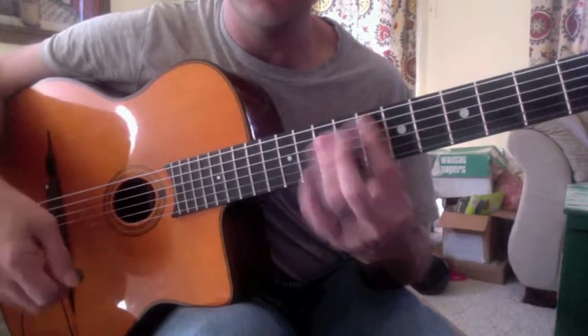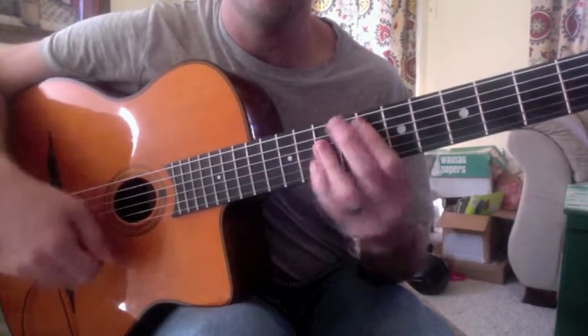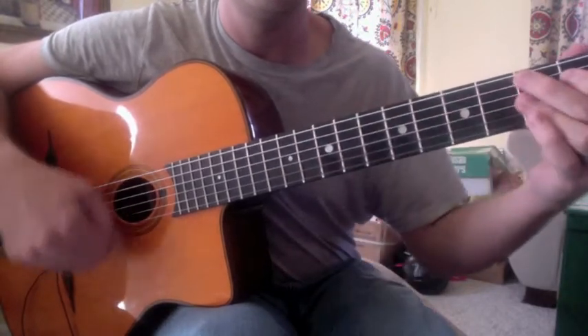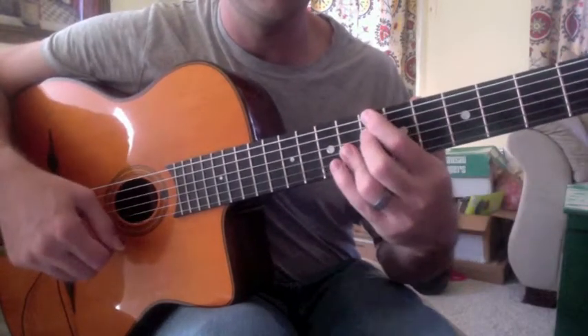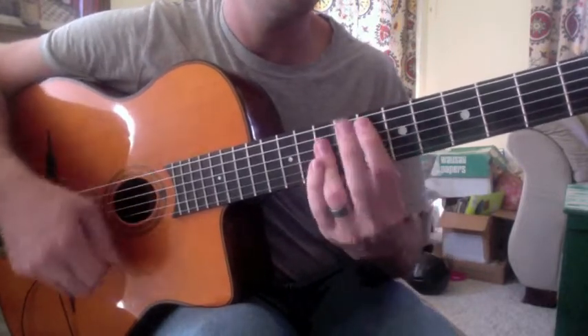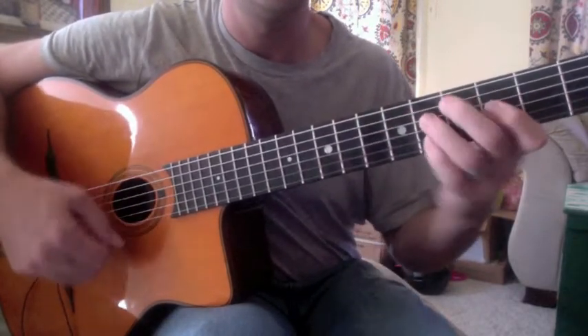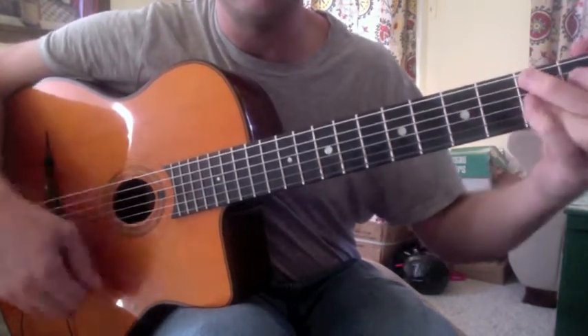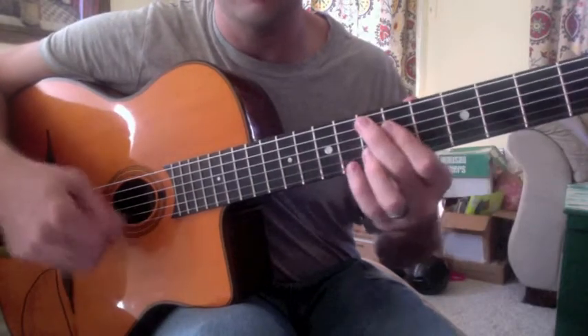It's on Nagasaki. We do it in F. I don't know what the original changes are, but we go F, F-sharp half diminished, G minor, or C. Do that twice. Then we go F, Bb7, D fully diminished, Db9, C7, F.